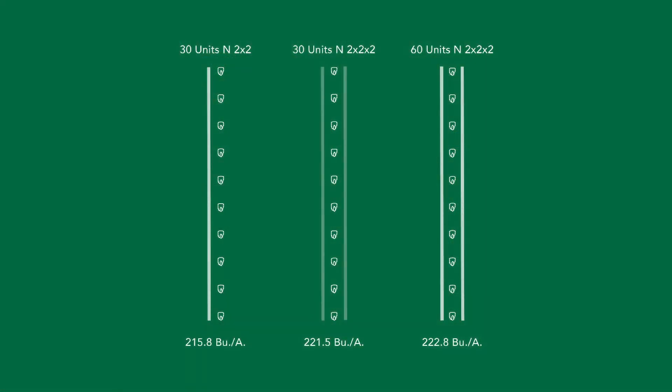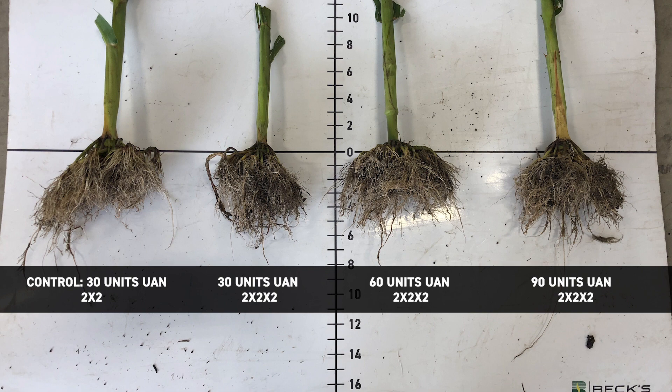So like Brandon said, the PFR book's out. If you want to flip to pages 29 to 31 you can follow along with this. But 2x2x2 is essentially taking your fertility, whatever you choose to use, and placing it 2 inches out, 2 inches down, and on both sides. What we've found is those roots tend to proliferate towards the nitrogen or whatever you're using. When we put it on both sides we're getting a more even root system, and as the roots take up fertility they're going to grow deeper and deeper, which sets us up for success throughout the whole growing season.